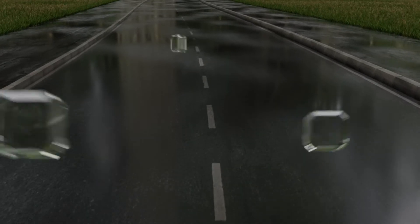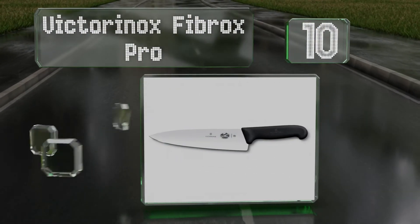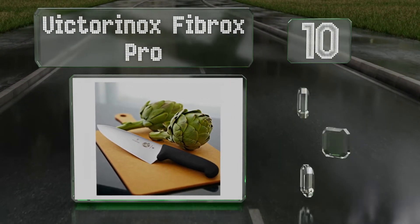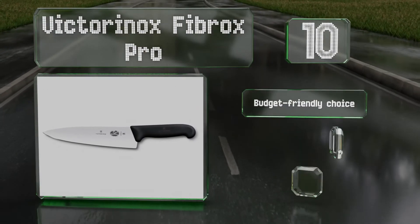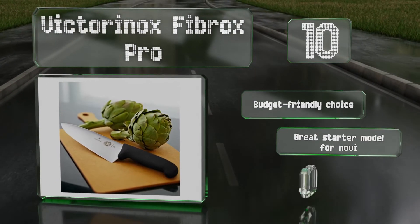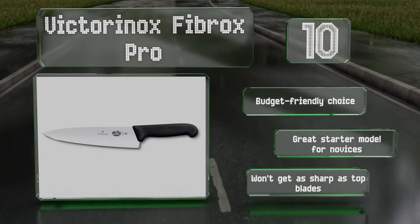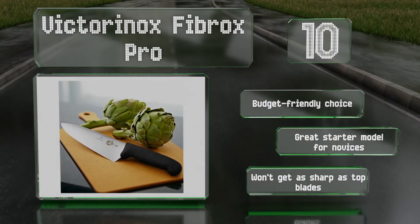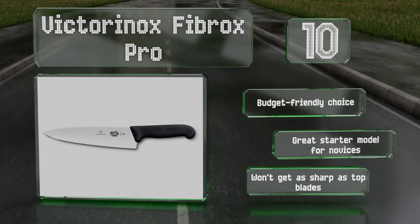Starting off our list at number 10, the Victorinox Fibrox Pro would make a good addition to most kitchens. It's got a neutral balance and a medium weight, and sports a spartan handle made of high-impact slip-resistant plastic. It's good for supplying all your line and prep workers with reliable blades. It's a budget-friendly choice that makes a great starter model for novice chefs, however it won't get as sharp as top blades.